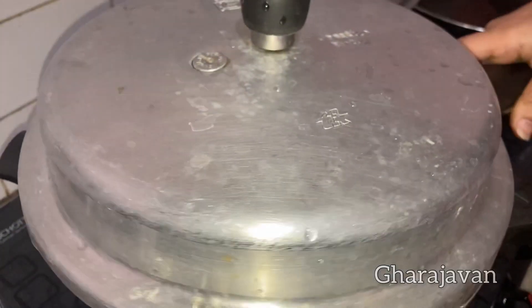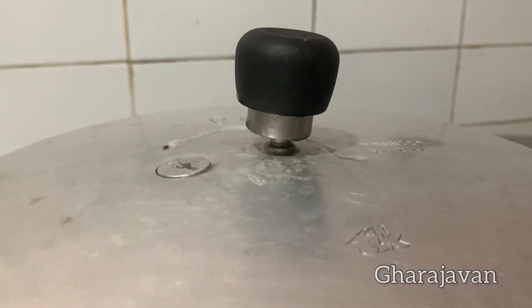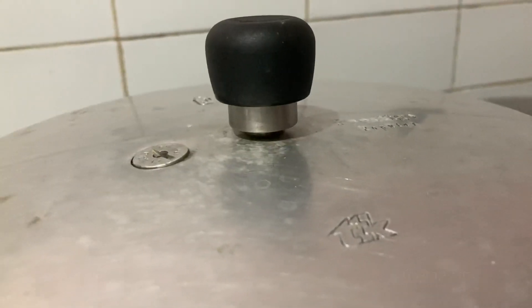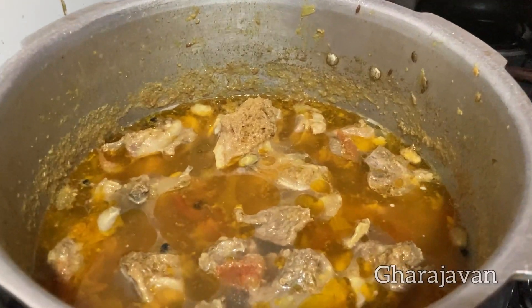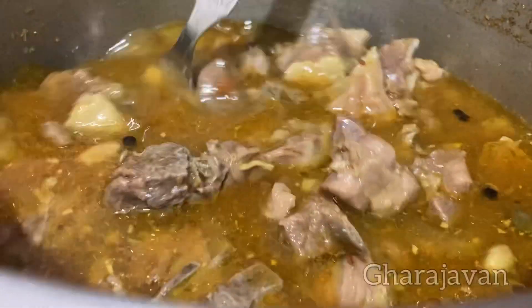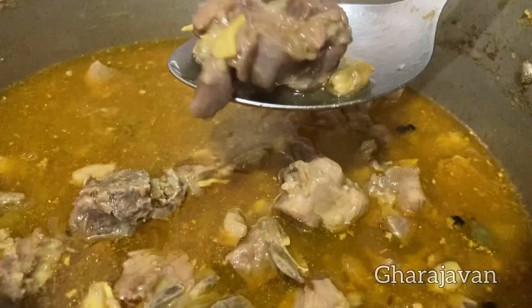Pressure cook the mutton for 3-4 whistles. Cooking time depends on the quality of the pressure cooker and the mutton pieces you have. After 4 whistles, switch off the flame and keep aside until the steam gets released. I am getting the wonderful aroma of the cooked mutton along with the spices. Mutton looks perfectly cooked. See that you do not overcook the mutton.